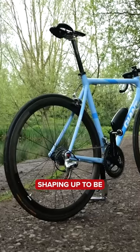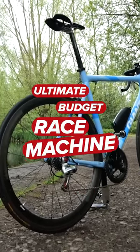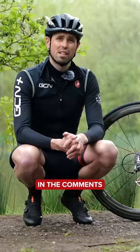This thing is actually shaping up to be what I feel is close to an ultimate budget race machine. Share your thoughts on it in the comments section down below.